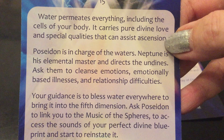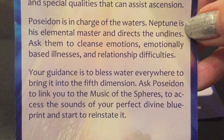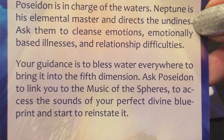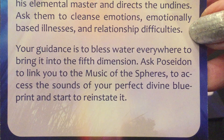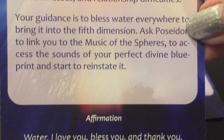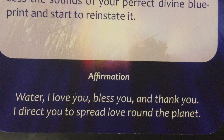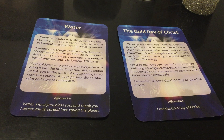Poseidon is in charge of the waters. Neptune is his elemental master and directs the undines. Ask them to cleanse emotions — yes, we've been cleared out — emotionally-based illnesses and relationship difficulties. Your guidance is to bless water everywhere, to bring it into the fifth dimension. Ask Poseidon to link you to the music of the spheres, to access the sounds of your perfect divine blueprint and start to reinstate it. The affirmation is: 'Water, I love you, bless you, and thank you. I direct you to spread love around the planet.' We've all been cleansed out — the water within your cells is affirming you're being cleansed out, and it's going to help with your ascension.